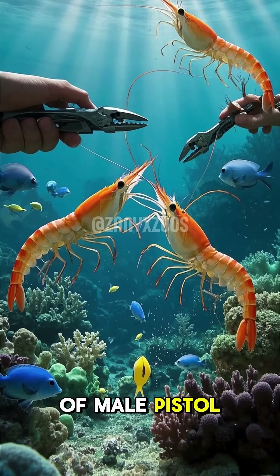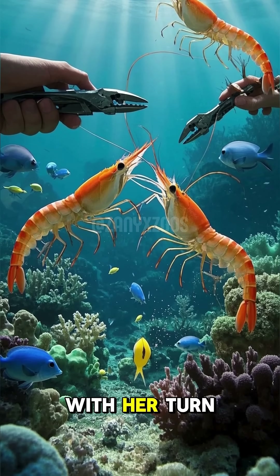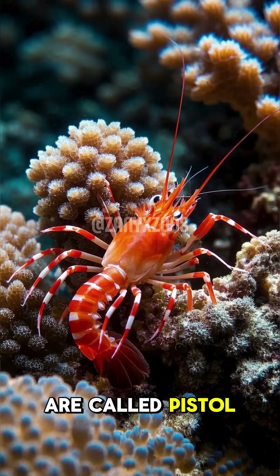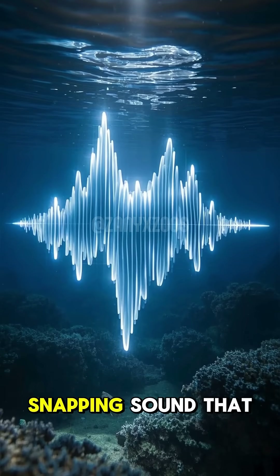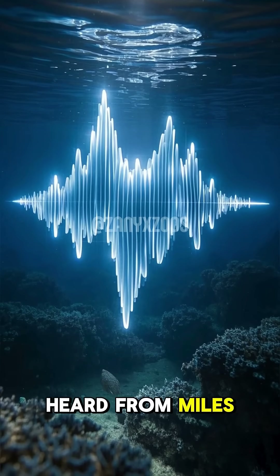Did you know that a group of male pistol shrimp will isolate a female from the group to mate with her turn by turn? These little guys are called pistol shrimp and they live in the coral reefs of the Indian Ocean. They get their name from the snapping sound that they make with their claws, which can be heard from miles away.